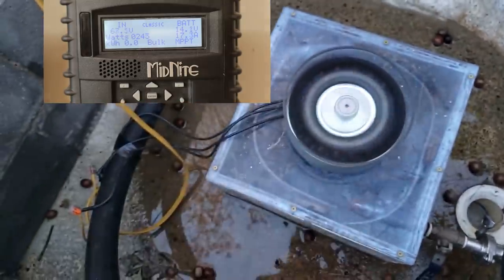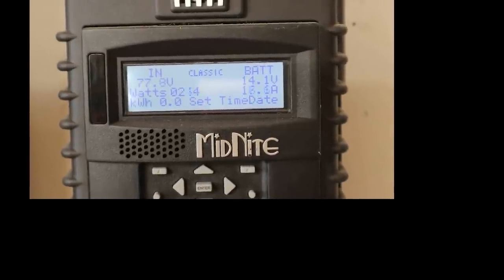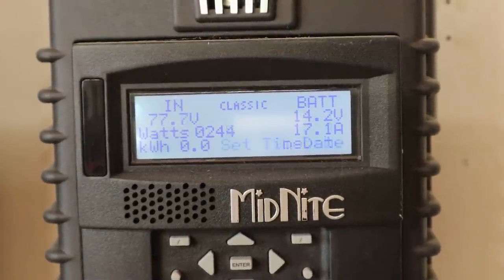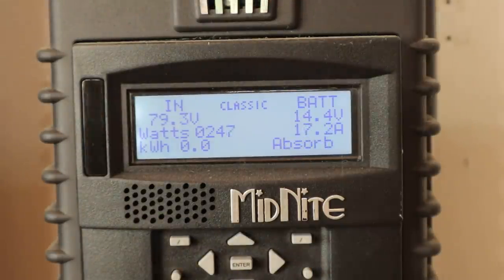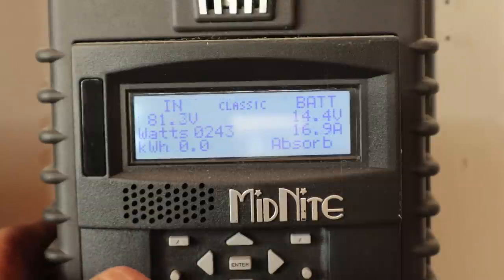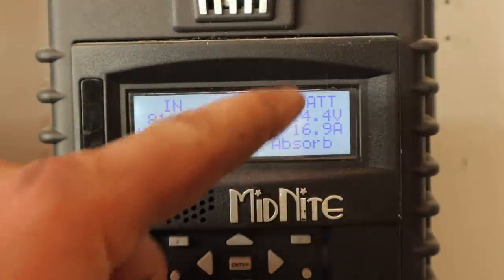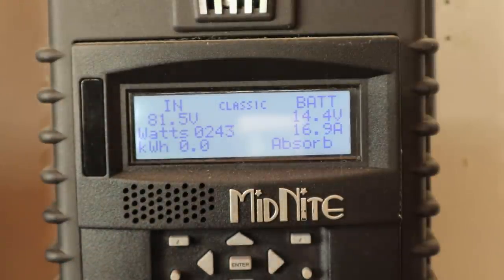I had one WAGO connector die on me, so we'll go inside and see what that looks like. I have to set the time and date. Our voltage in is good, our battery voltage is good. We're putting 17 amps into it — that's 250 watts. We'll see if it maintains that for a long period of time.